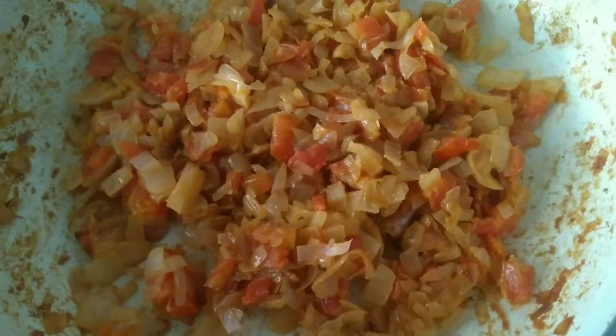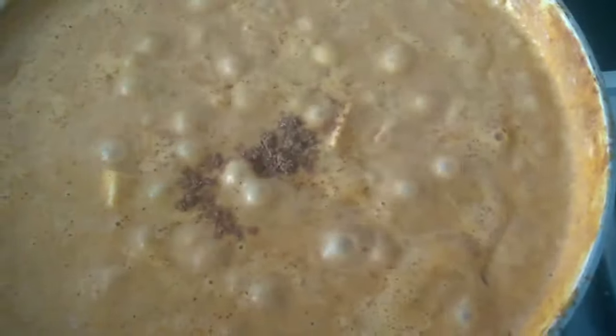Hi friends, welcome to Upsconer. Now we are going to make a paneer butter masala.